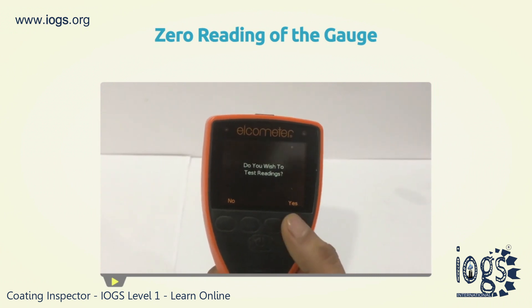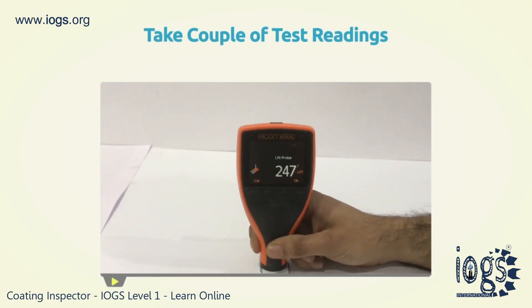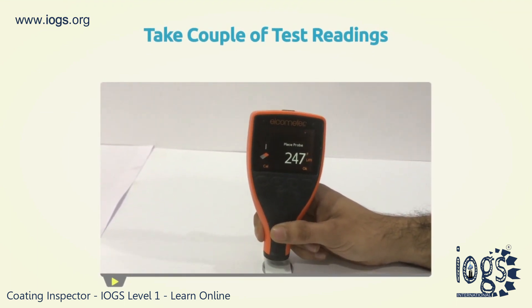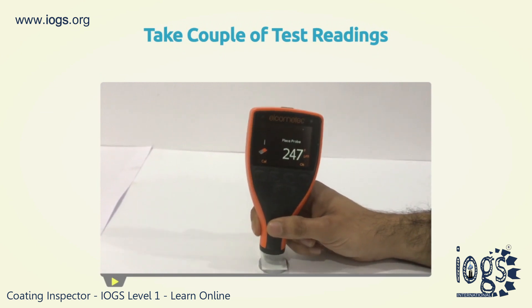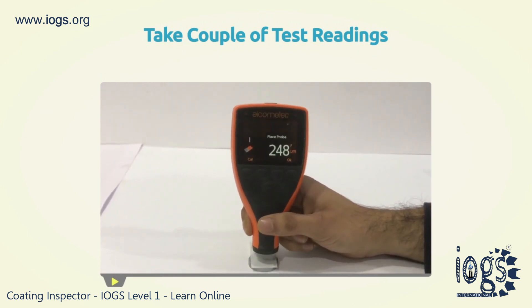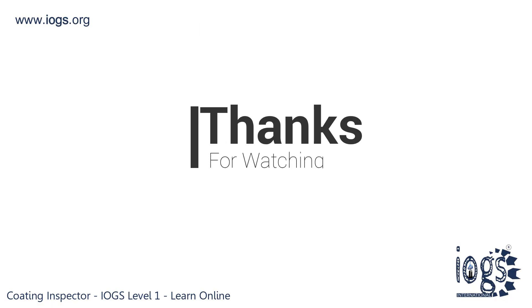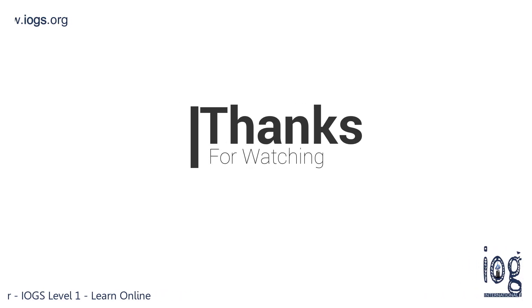You can now proceed to take a couple of test readings of the used shim over the uncoated base or zero plate. These initial readings are necessary to check the accuracy of the gauge calibration. After this, the calibration of the gauge is completed and you can measure the DFT of a coating.